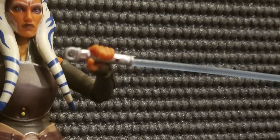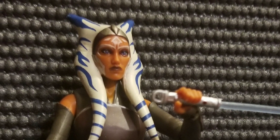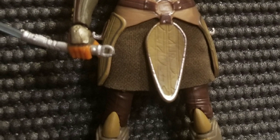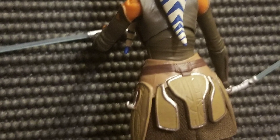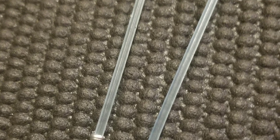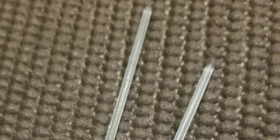Not only that, she comes with her white lightsabers. I've seen videos on YouTube saying that you could remove the saber part, but I tried pulling and they won't come off. Maybe they changed them in recent years, but that's just what I've noticed. Here's an image of the sabers without Ahsoka holding them. Very nice sabers, but I just cannot remove the saber part.